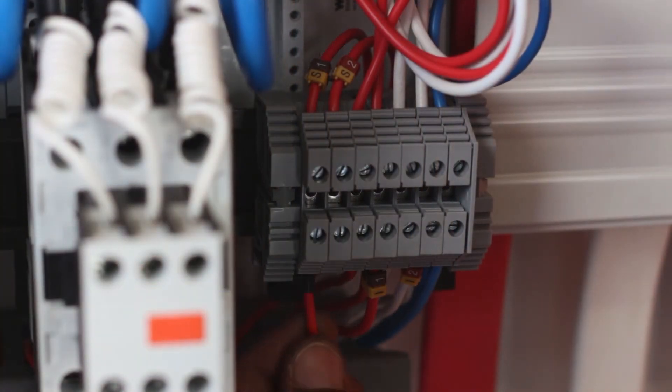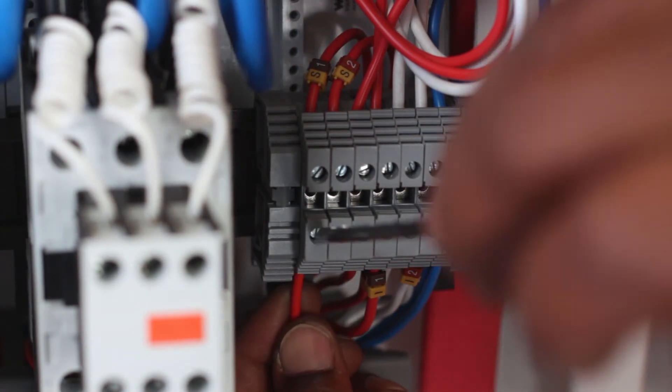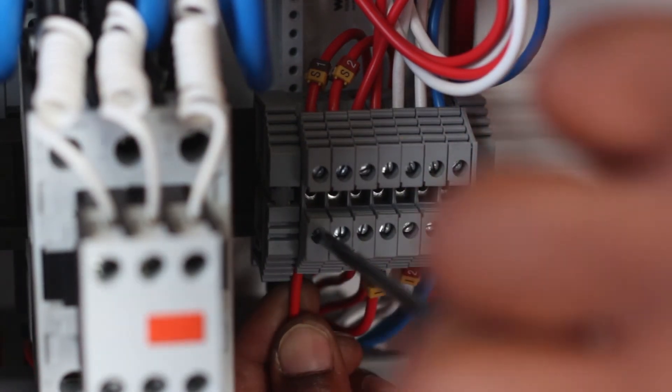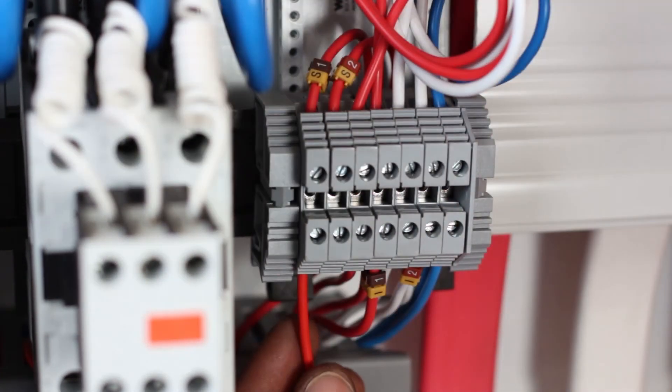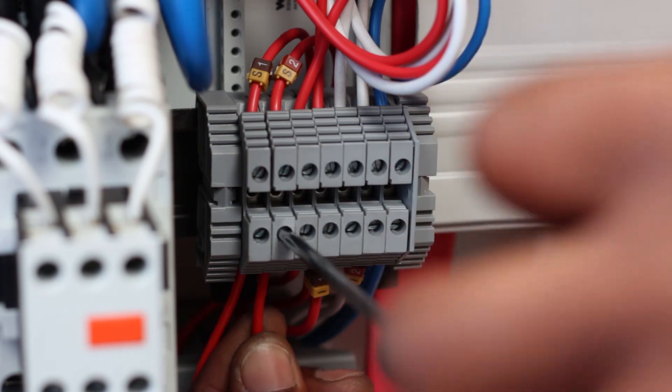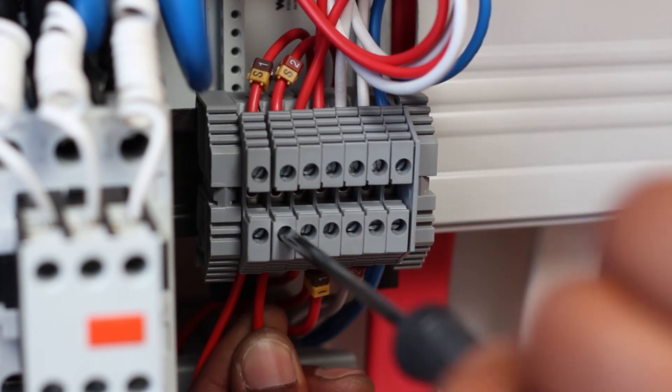The current transformer will be connected to terminals clearly identified as S1 and S2. Run CT cables inside the power factor unit, and make sure that all wires are neatly and safely tucked away.